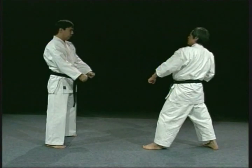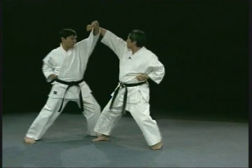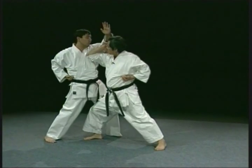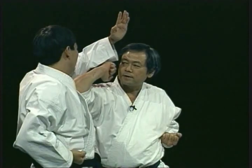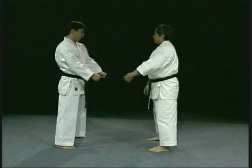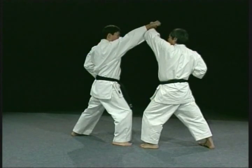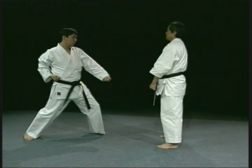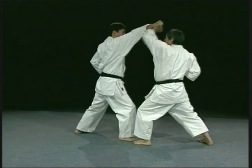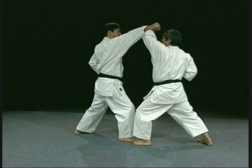If you block correctly, you can knock the attack away and force your opponent's arm back. When you receive the attack, you can push back as I showed before, then deflect the attack to the side and counter-attack.